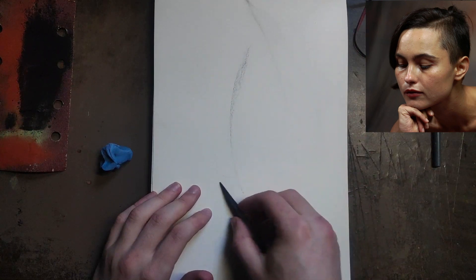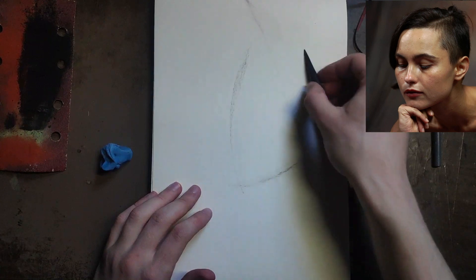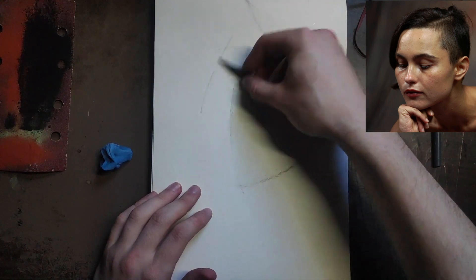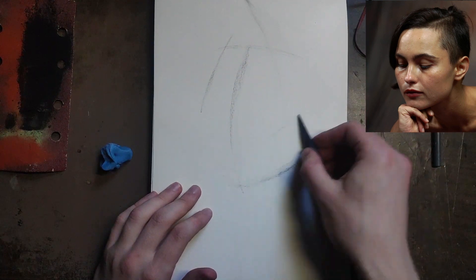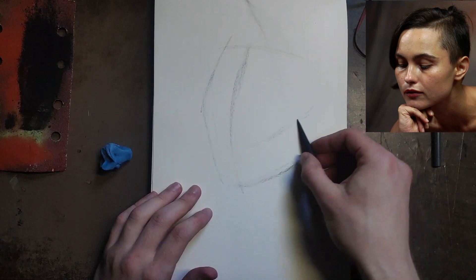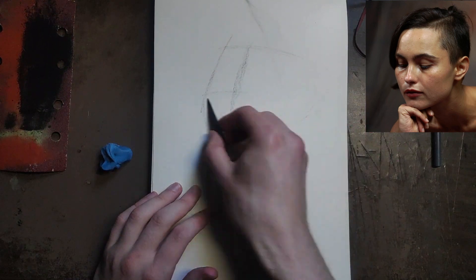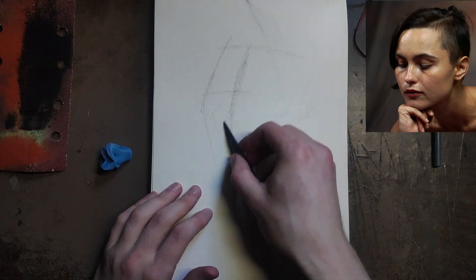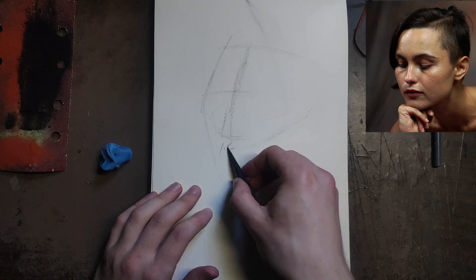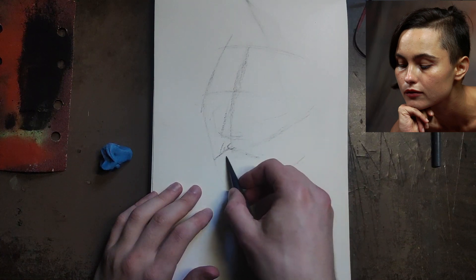I'll go quick but still explain as I go. I'm not going to be too worried about likeness — I just want to see if I can get a head down in a few minutes and how much information I can capture in that time. I'm going to feel my way around the drawing, picking up on what I can. Using the underside of the cheek to give a nice swish, then getting the brow in, and then the nose — just finding the gesture overall.